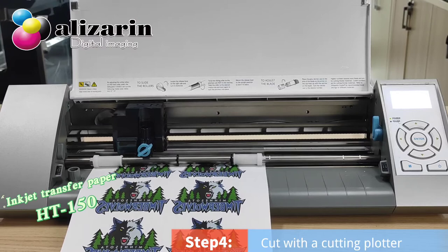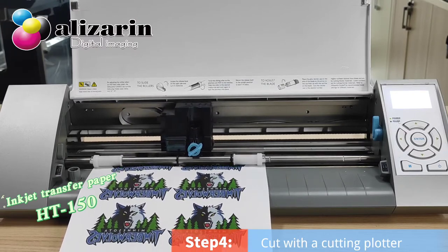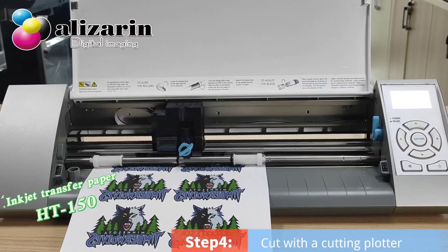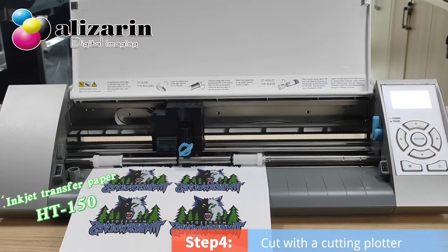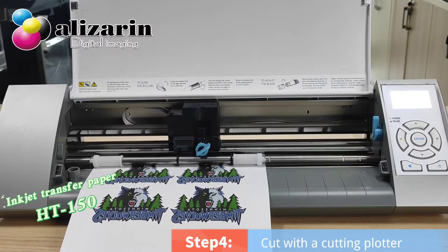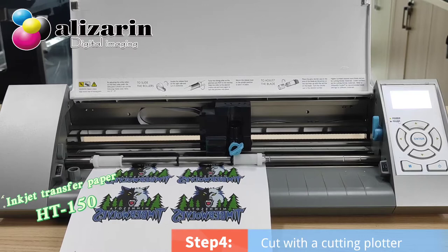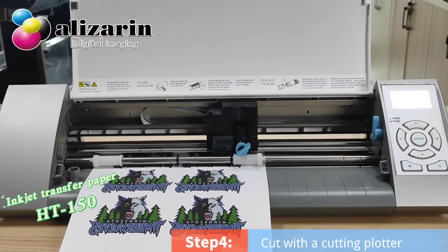The back paper can be peeled off easily with hot or cold peel using a heat press machine. It can also be applied with a regular household iron. The standard size is A4 or A3.